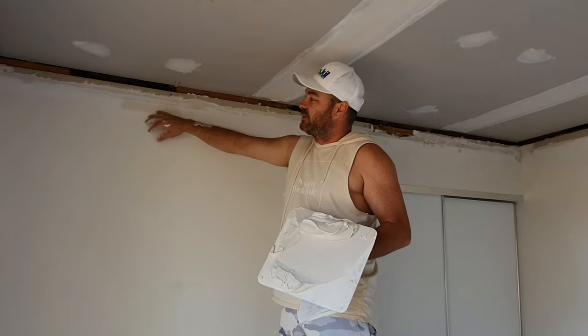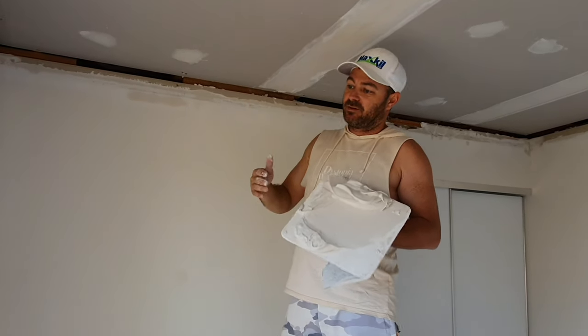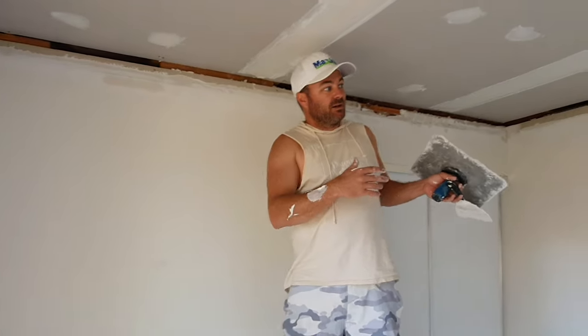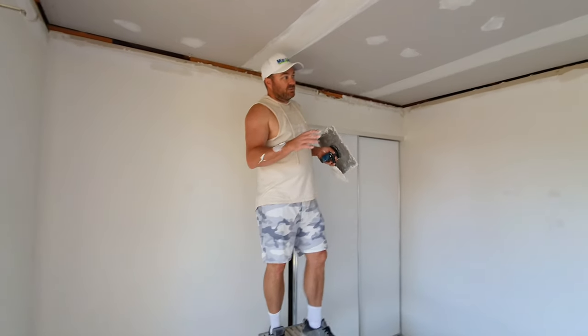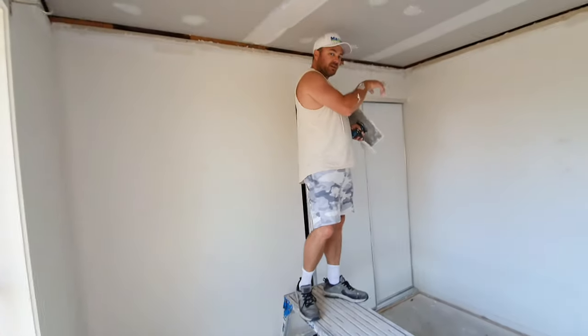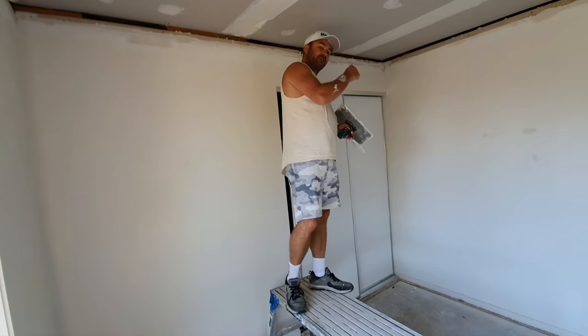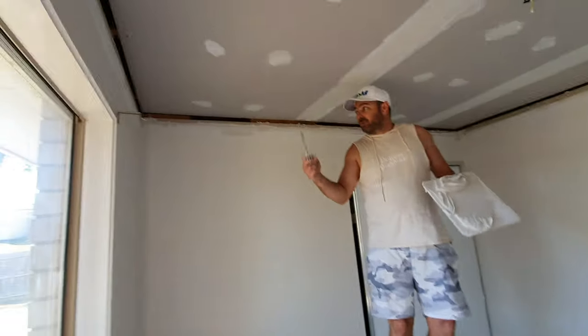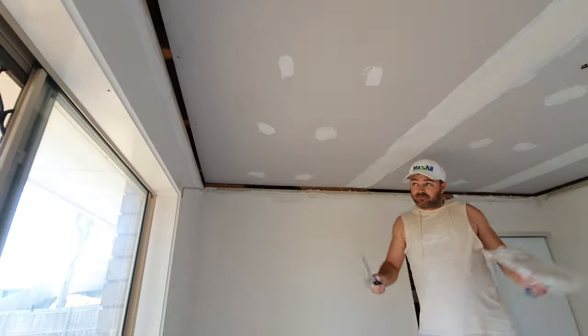We don't have to have this fireproof between here and the next room — only if someone's living next door. This is actually a duplex. These walls aren't fire rated, but if you go to that side of the house where the neighbour is next door, that's where there'll be a fire wall, and that's where it's all sealed up.